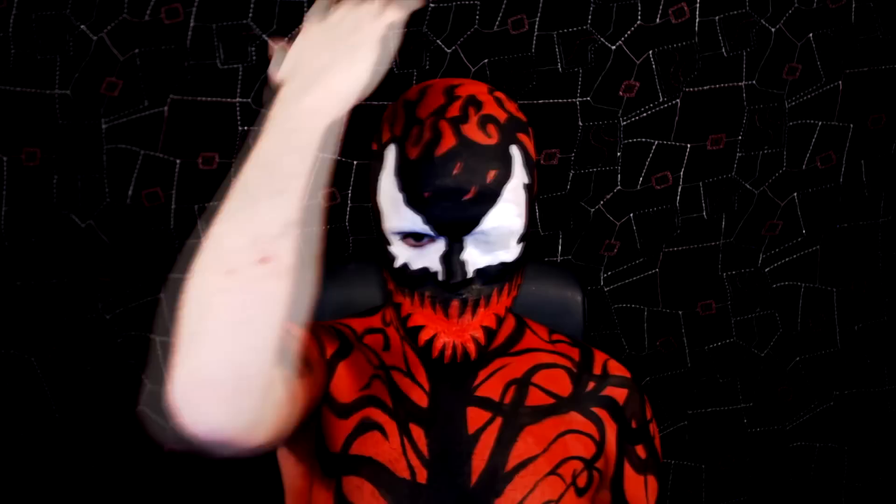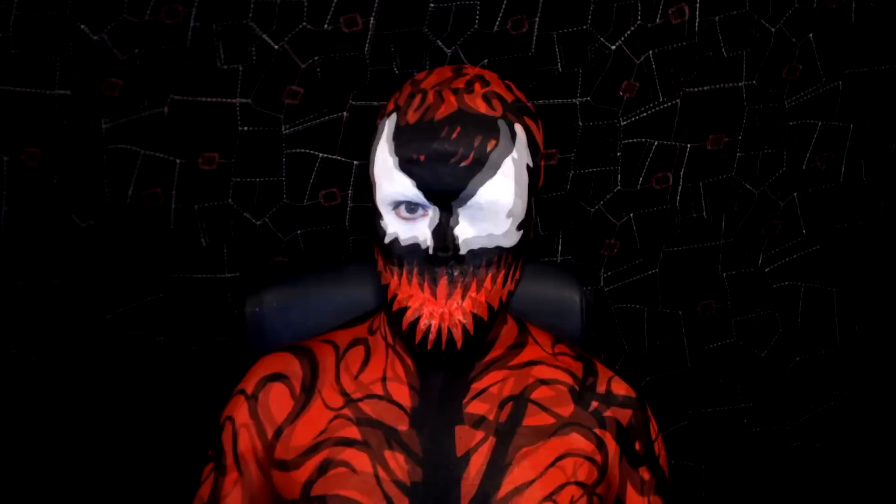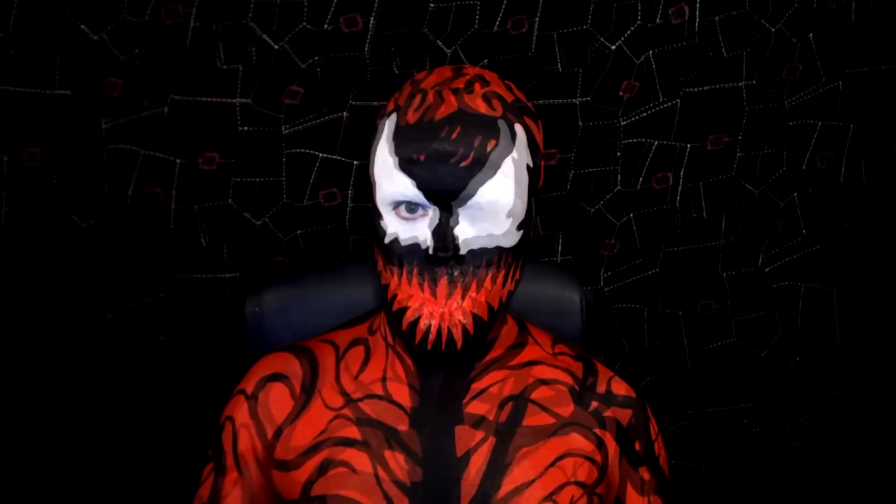Then I took some black hair spray and sprayed the profile of my body — the top of my shoulders and back of my head — just so there's a gradient that makes it look like it's peering out of the shadows. And there we go! I blocked out the other eye and the look is complete. I really hope this tutorial was helpful. If you liked it, please rate, comment, and subscribe and all that jazz.